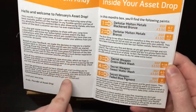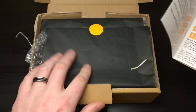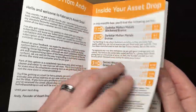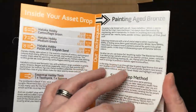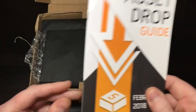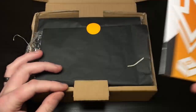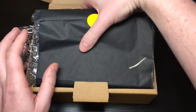You also get a note from the owner and creator of Asset Drop telling you about this box. I'll just flick through so you can see - it's talking about some of the paints you're going to get and how to use them. I'm going to put this down for now, but hopefully I can show you in video how to do some of this as well.